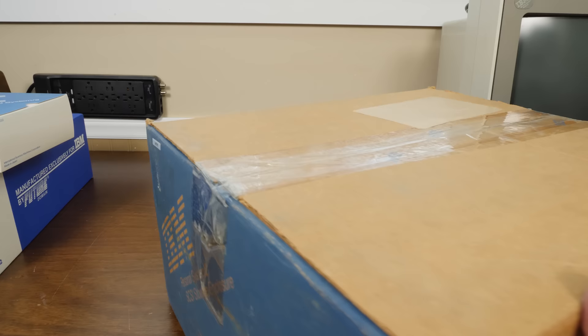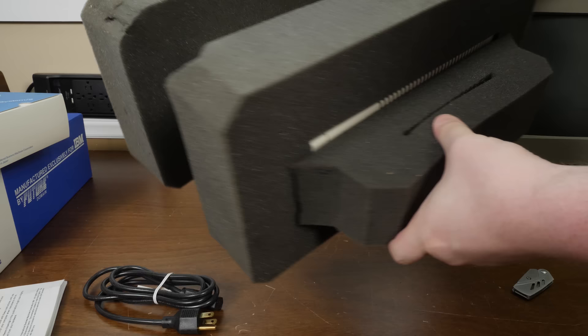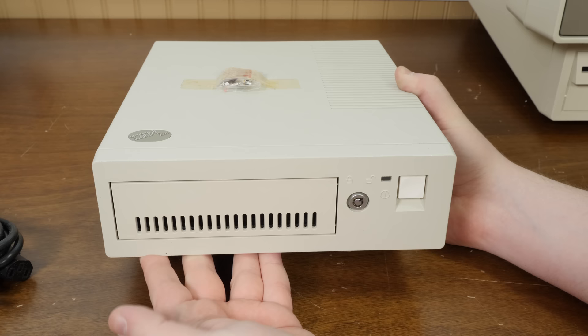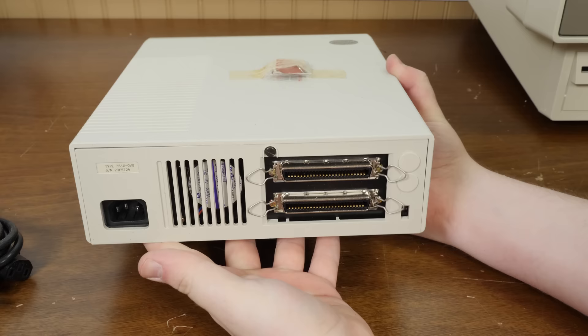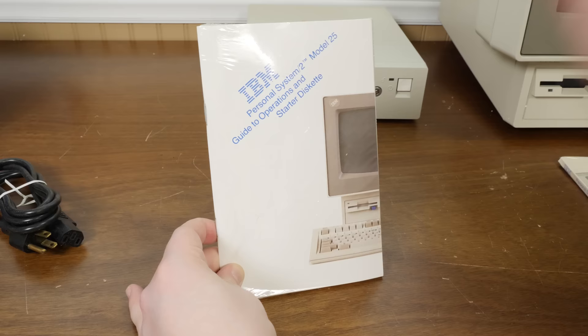Let me get to this huge box — this is the IBM Personal System 2 SCSI storage enclosure. It's the IBM 3510 external SCSI enclosure. You've got a five-and-a-quarter-inch bay for hard disks, a nice power button, a key lock with the key still taped to the top, and around back spots for plugging into the computer and terminating the drive.